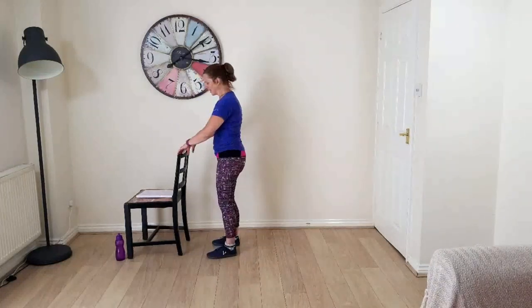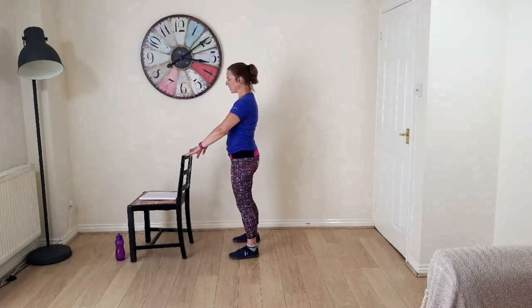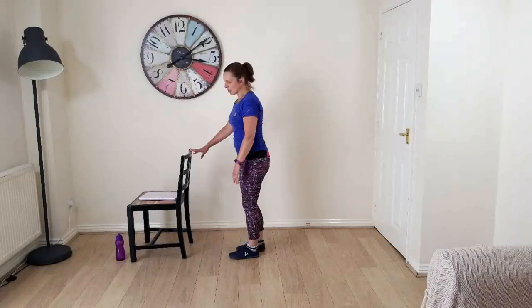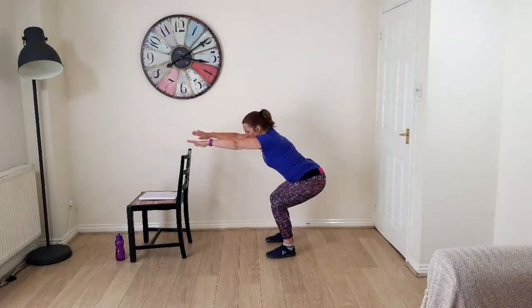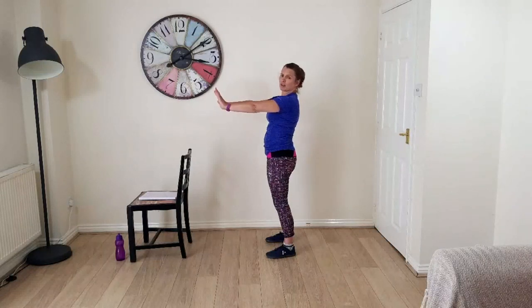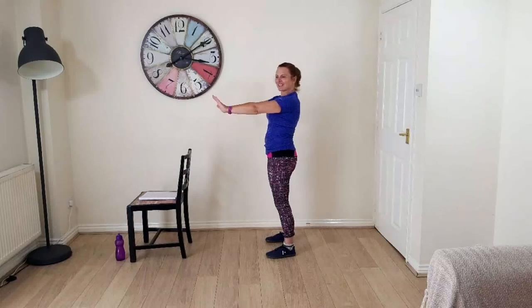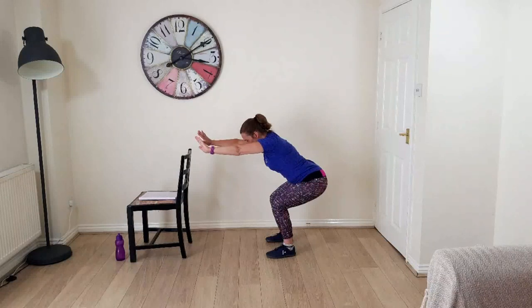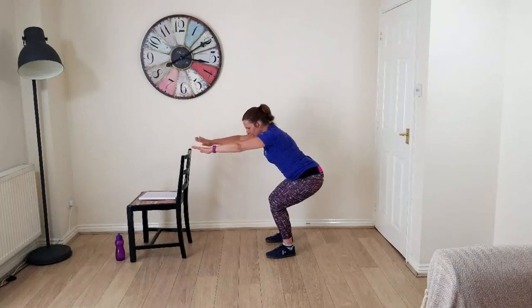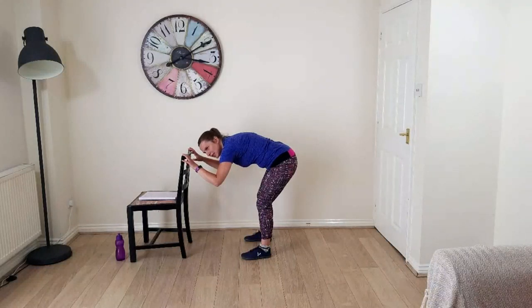We're going to get onto the hips. Let's start with some squats — I'm going to use the chair again. Feet a comfortable distance from the chair, chest lifted, move your hips back and down — sitting and standing. If you're not using the chair, arms out in front as your bum goes back. Think of public toilets — you're hovering while pushing the door shut! Squats are excellent for mobilising the lower back, hips, and knees, and also for building strength in the hips and legs and bone strength.